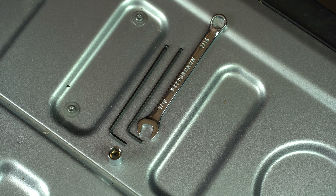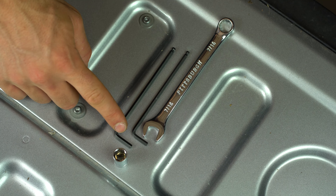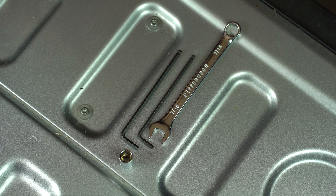The tools that we'll be using for this install are a 3/8 inch socket on a ratchet, a 5/32 Allen key, a 9/64 Allen key, and a 7/16 wrench.